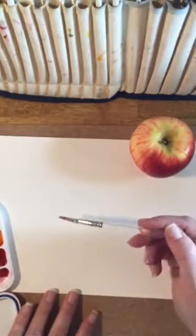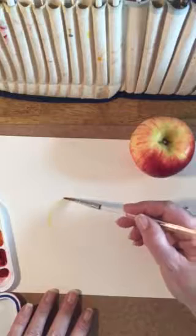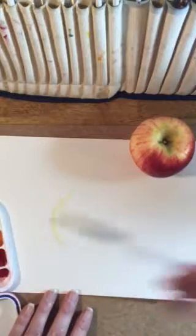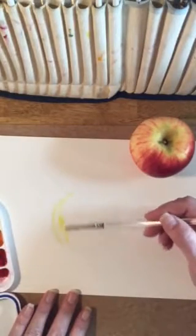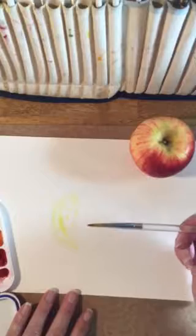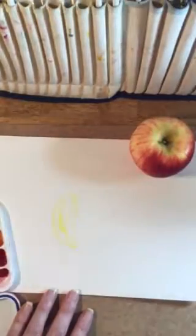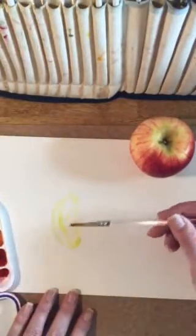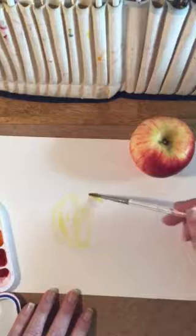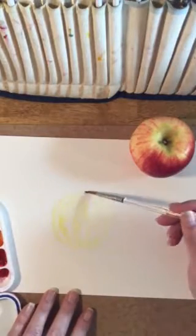I've got my brush really wet and I've made sure I have a good amount of yellow. I'm going to start with the lightest colors and go in really lightly first to get in those lighter shades, going all the way across my apple and lightly putting it in. You're going to want to make sure you hold the brush where you're comfortable — that might be different for everybody. Some people hold it almost like a pencil and some hold it further out on the end; there's no right or wrong to it.